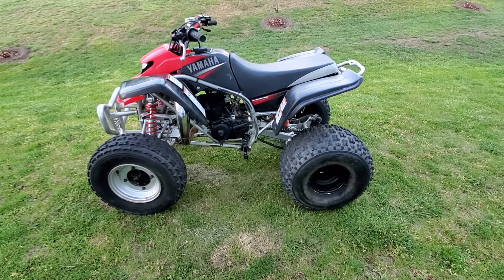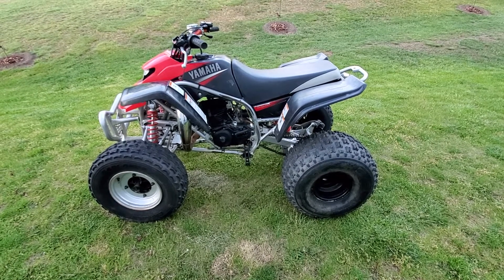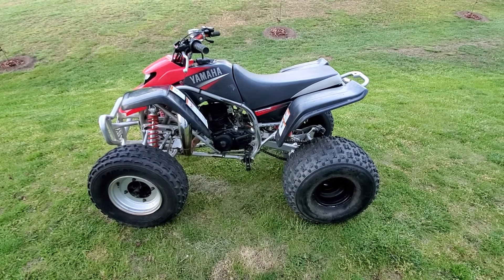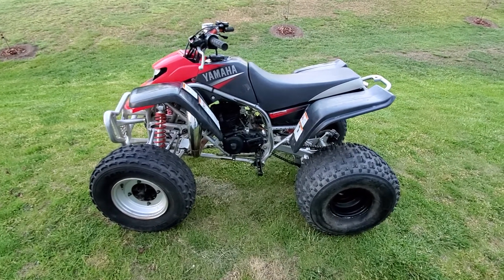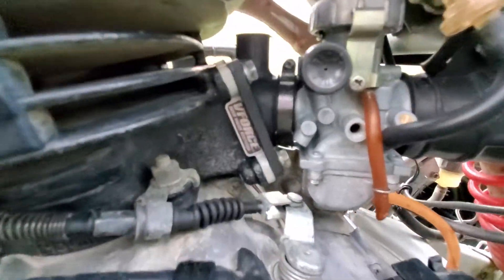What is up YouTube, back again with a Yamaha Blaster — another Yamaha Blaster. I just did front and rear brakes all the way around on this. We have some upgrades done to this quad.